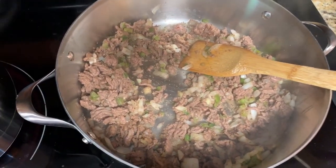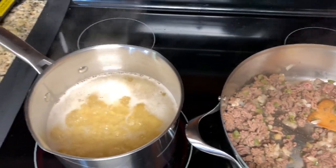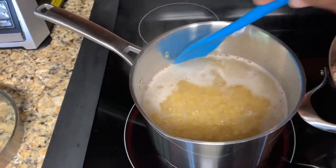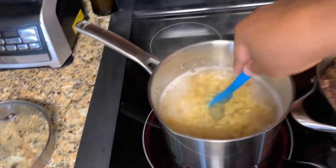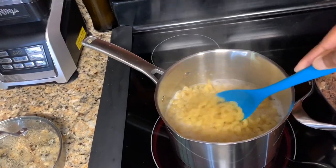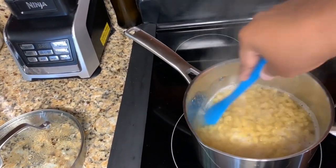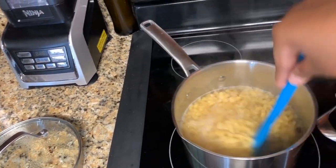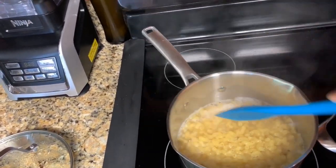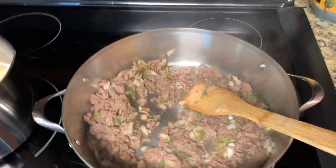We are going to do a quick stir on the pasta — we have about four more minutes and we want it al dente. We don't want it sticking so just give it a quick stir. The ground beef is also coming along great — nice and sizzling.